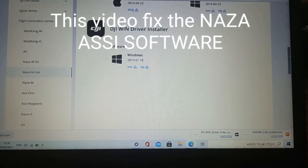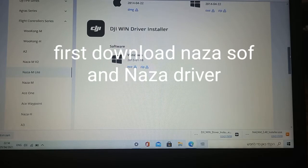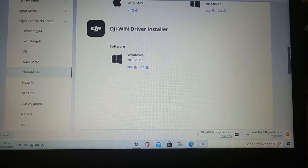Hi friend, hi everybody, this is Yuda. I want to help you fix the DJI Naza if it doesn't work for you. There is a simple step that in Windows 10 you have to do before we want to make it work, because there is some problem with the drivers. It helped for me, so I'm gonna help you too. I hope you like it, subscribe, give a like, and keep watching.